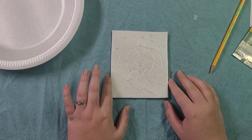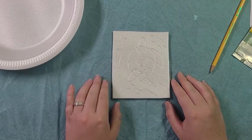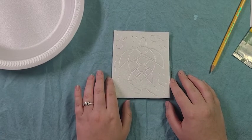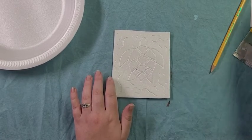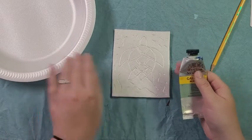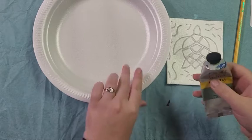Okay, I have my finished carving here. My next step is I'm going to use my roller and my paint to roll on a really thin layer of paint. I have this really pretty green color, and I'm going to put some of it on this paper plate.